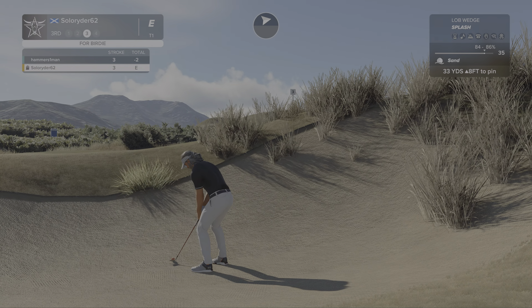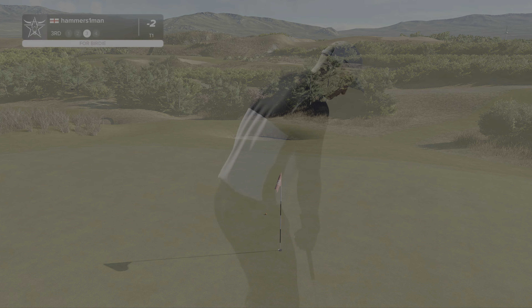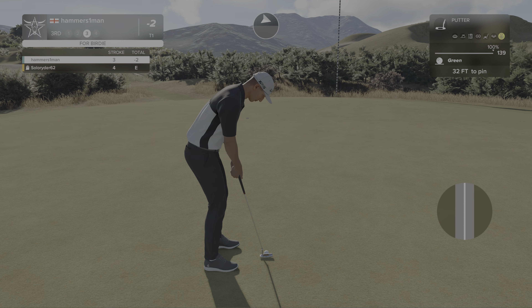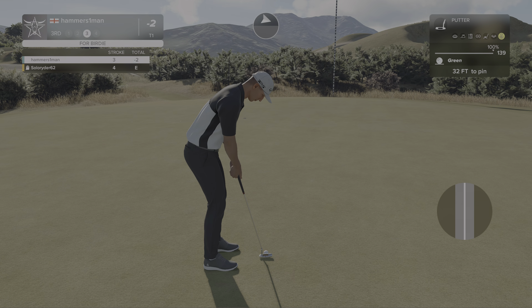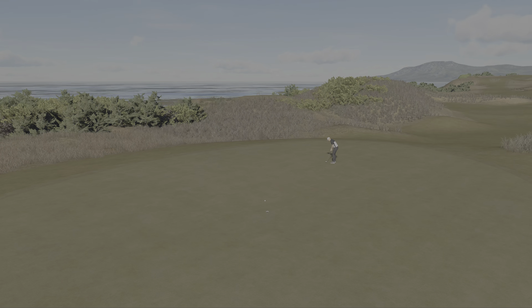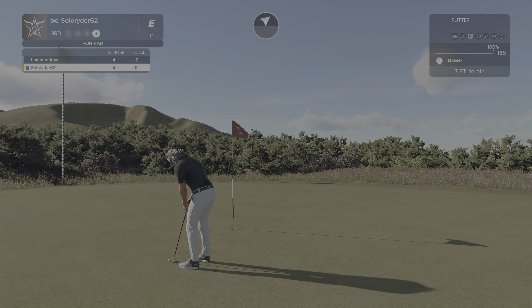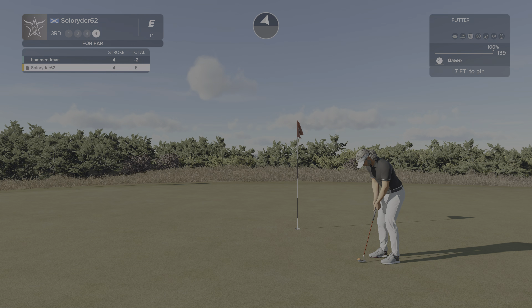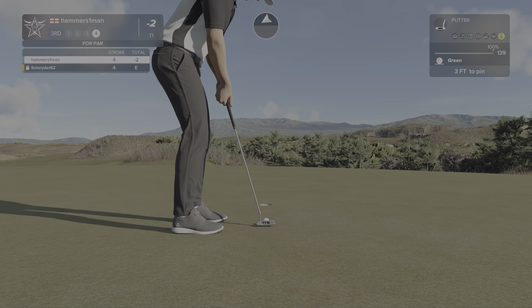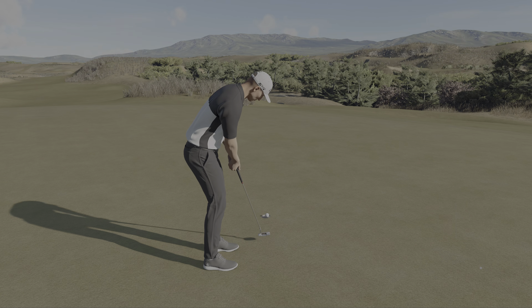Here he is, setting up in the greenside bunker. Putting this one from downtown — this is going to be interesting. And here we go, he's putting for the par. Finishing the hole with a solid putt — this one is a short three-foot putt. Scorecard says sticking right there at two under after that hole.